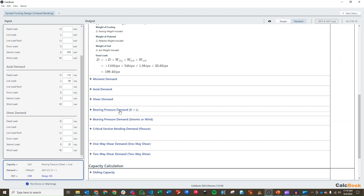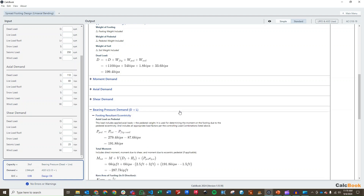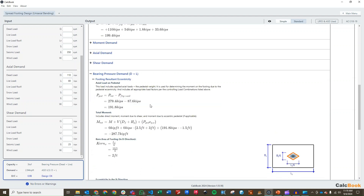The first thing we need to do is look at our bearing pressure — first for dead plus live, and then separately for seismic or wind, since we have different allowables for those two load combinations. To calculate our overturning moment, we first need to figure out what our axial load on the pedestal is, because that affects our moment since it's eccentric. We subtract off the footing weight and soil weight to get just the load applied at the pedestal, as well as the self-weight of the pedestal, giving us a total load at the pedestal of 191.8 kips.